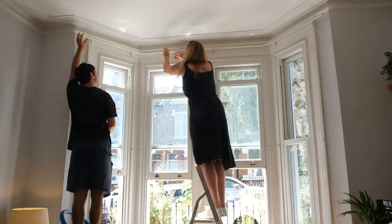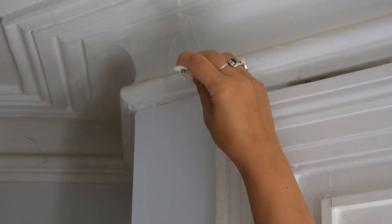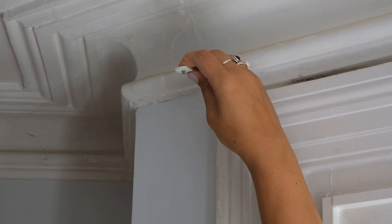Hold your pole up to the brackets — you'll definitely need a friend to help on this part. If the bend in the Metropole is slightly off your window, you may need to use the extenders as shown here.